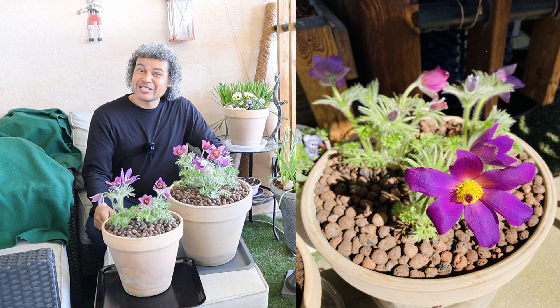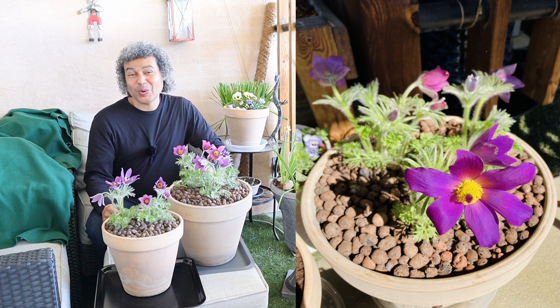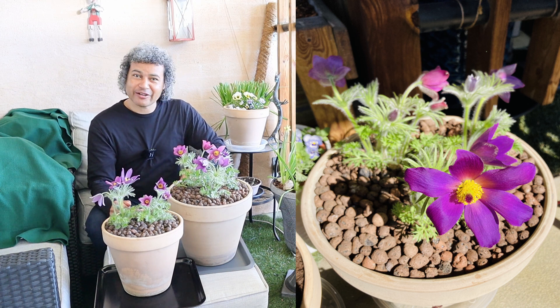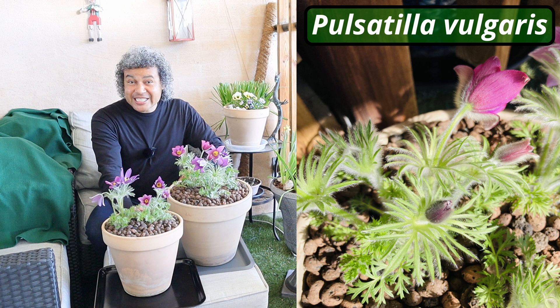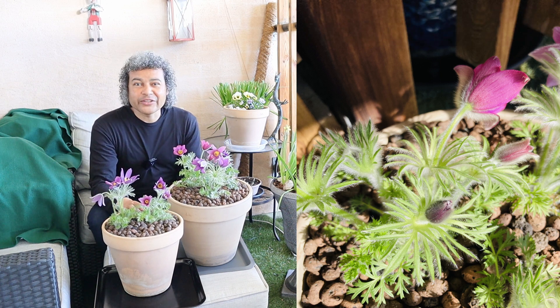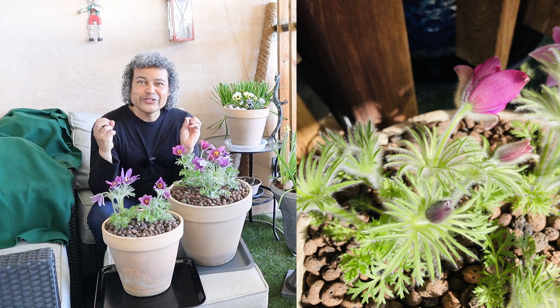Hello everybody and welcome to Wesley's Plant World with me Wesley Peterson. Today I want to do a video all about the beautiful plants that I have in these two terracotta pots in front of me. This plant is known as Pulsatilla vulgaris, otherwise known as pasque flower.